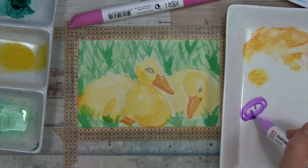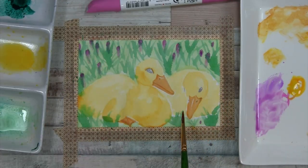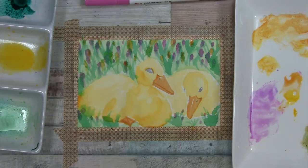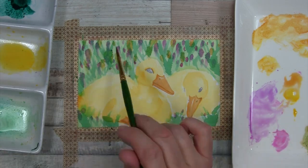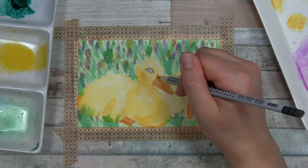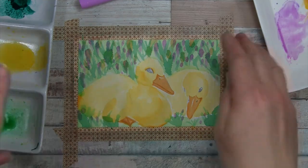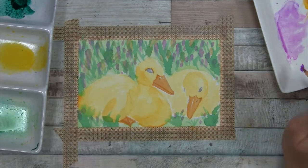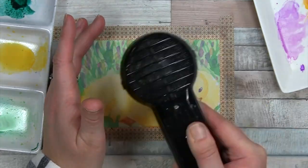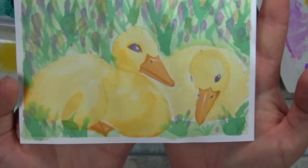I'm really interested to see what other artists do with these supplies because my style is a little closer to realism, and it's hard for me to just switch it up. Maybe there would have been a better way to use these. We didn't have a black — I couldn't really mix anything dark, so I just went in with the graphite for the eyes and the darker spots. I'm trying to add a little bit of fluff here with the pencil. I do like my little ducklings, but these were not my favorite supplies that we've had in the boxes.